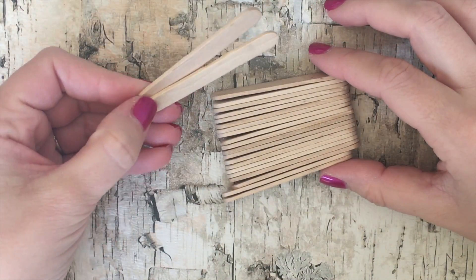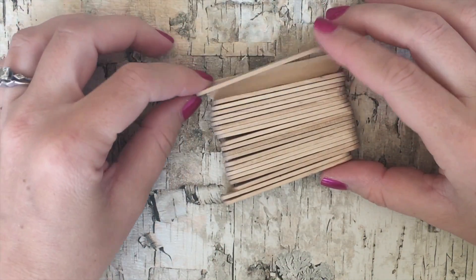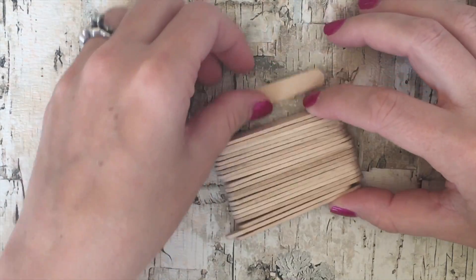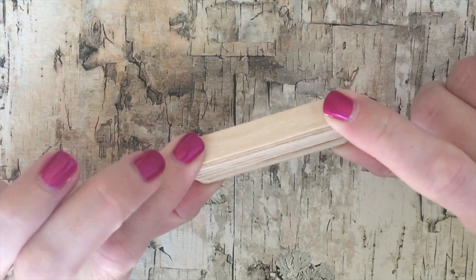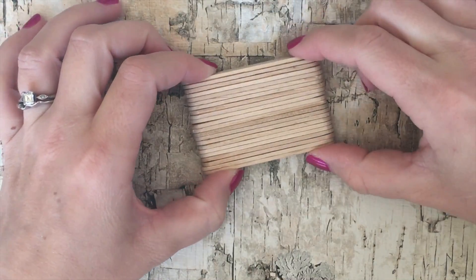Start by taking your mini popsicle sticks and line them up so you know how big you want your camera. We use 22 popsicle sticks so the camera body is going to look just like this.